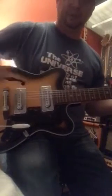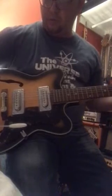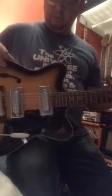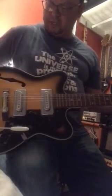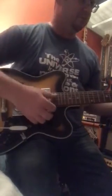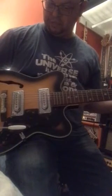It's got jazz strings on it at the moment. I'm going to put on a set of Ernie Ball Slinkies just to make it a little bit more rock and roll — probably not what it was designed for. I'm guessing it was more designed along the lines of jazz, or maybe with the vibrato, a little bit more 60s surf music. That's possible.